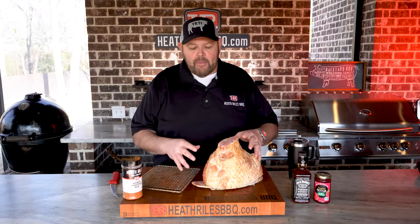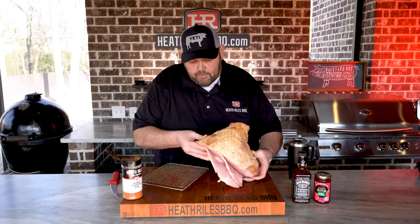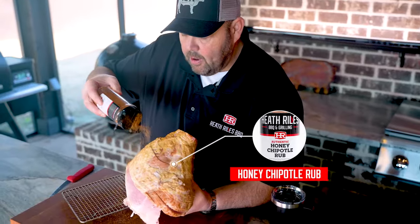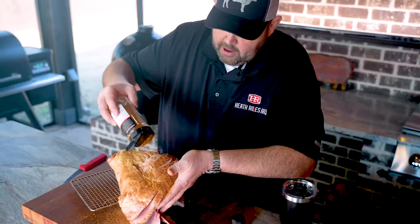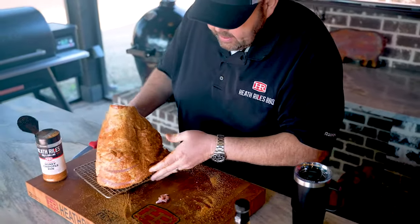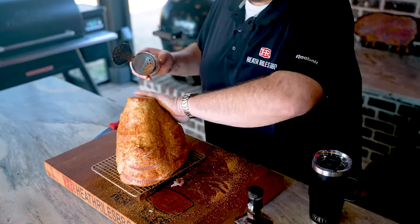Now that we've got our ham cut out of the pack, I've got a cooling rack here — just a small one that fits in a half pan. I'm going ahead and oiling it down with a little bit of Pam. I'm gonna take my honey chipotle rub and get it all on the outside of this ham, just a light coat. Keep turning it over and shaking the rub on, then stack the ham on your rack and get it all covered.